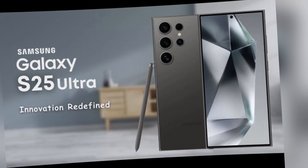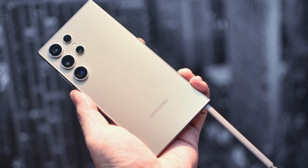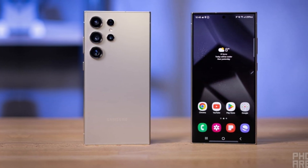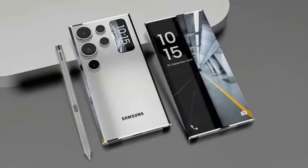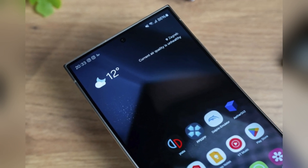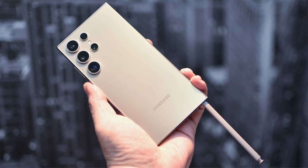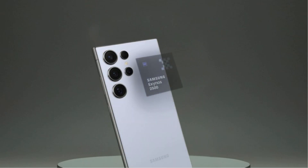One UI 7, built on Android 15, is expected to bring a range of enhancements including new design tweaks, improved functionality, more intuitive user interactions, added customization options, better performance, and smoother animations. Samsung's latest update aims to refine the user experience while keeping the essence of its One UI interface intact. The rollout will be gradual, with feedback from beta participants helping Samsung iron out any issues before the full release.